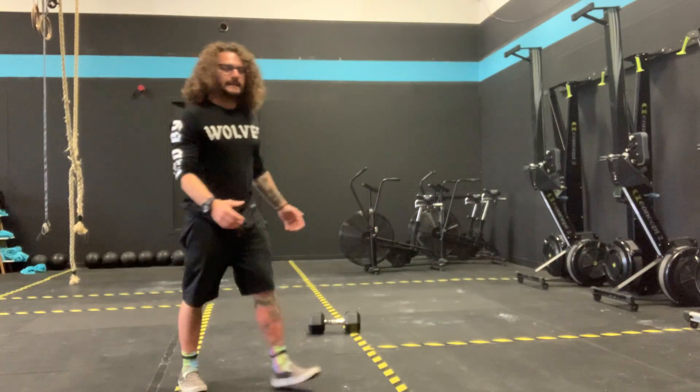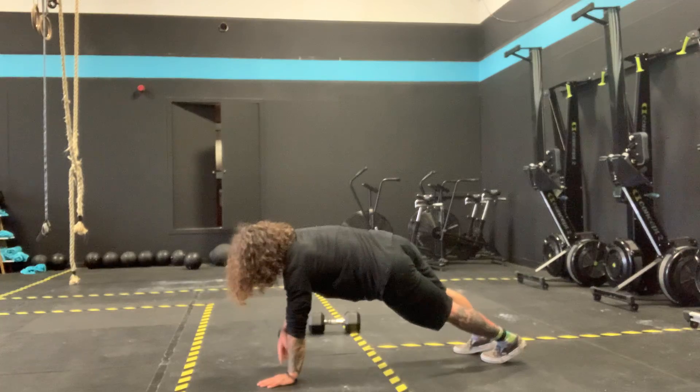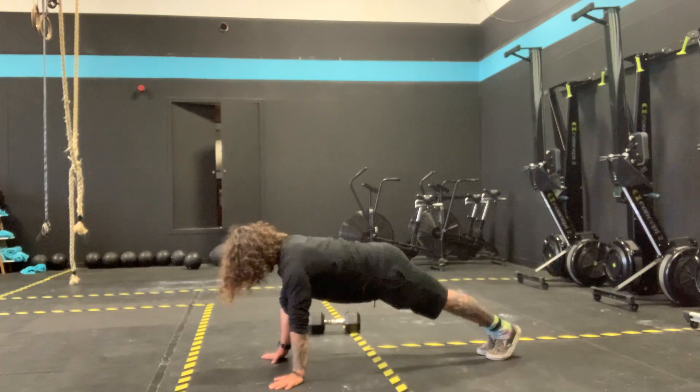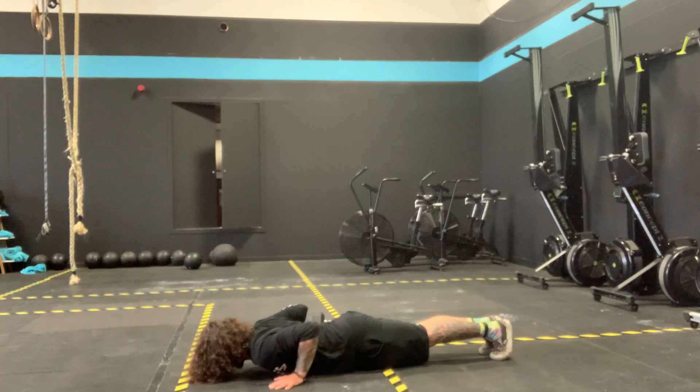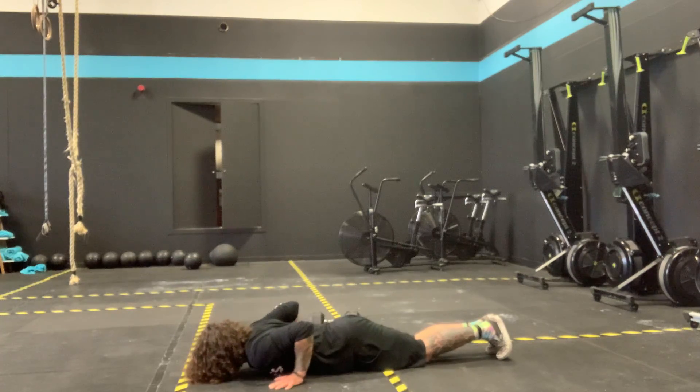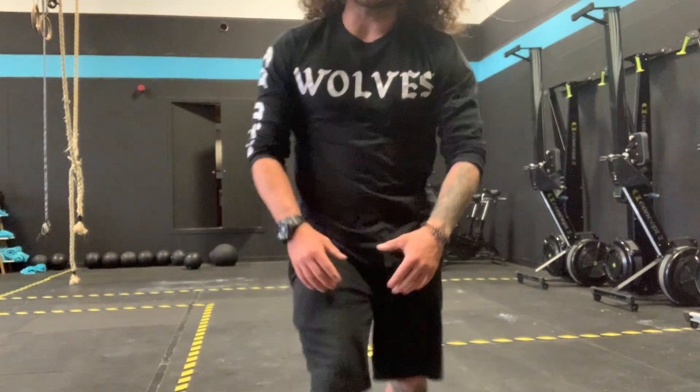Regardless if we're going push-up or handstands, I want to see you twisting your hands out slightly. Instead of having your thumbs facing together, twist them up a little bit — that's going to switch on your chest a little bit more, switch on your lats, keep the shoulders in a nice strong position. With our push-up, hands directly underneath the shoulder — we're not going wide. Turn the hands up slightly; as I bring my chest to the ground, it keeps my elbows nice and close to my body. Chest to the floor, back to full arm extension. What I don't want to see is those elbows flailing up to the sides. Twist the hands out, keep the elbows in nice and close.